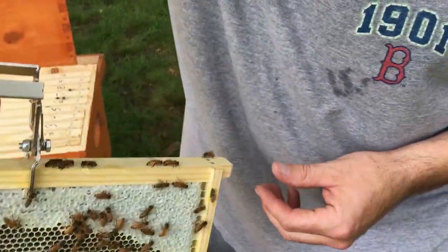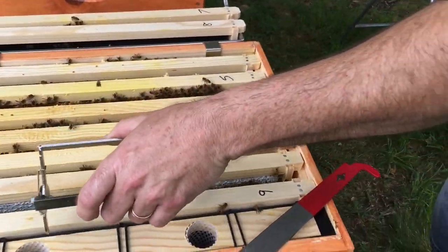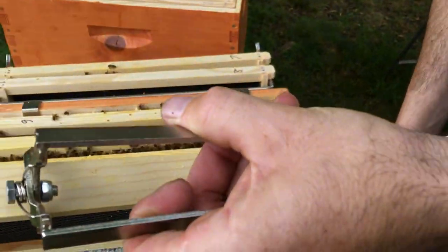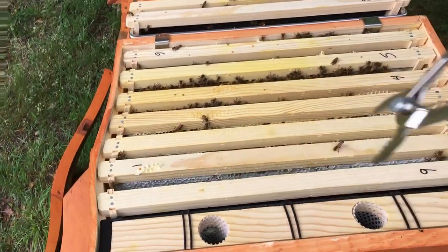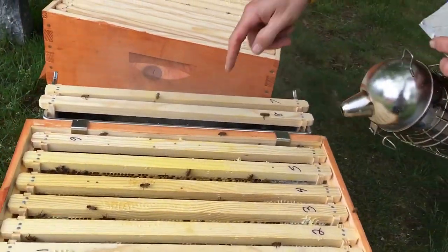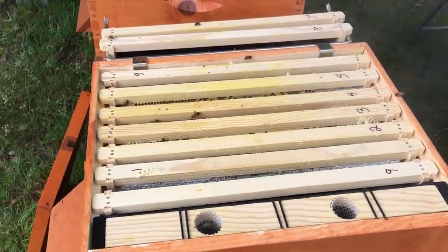I want to spin this one too so they draw the rest of that side out. I spun that one as well. They're definitely expanding now — they're finally taking off. Bees are hatching and emerging, and they can actually do the work and get everything done. They're going big. I switched frames six and one because the brood nest was going out on the outside of honey, so now it won't be.